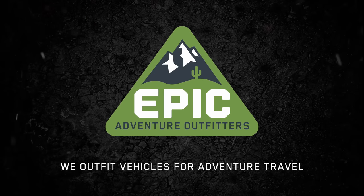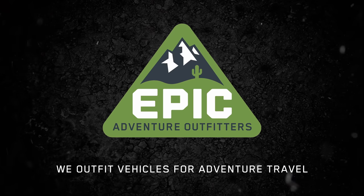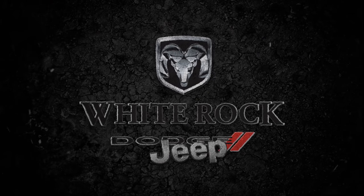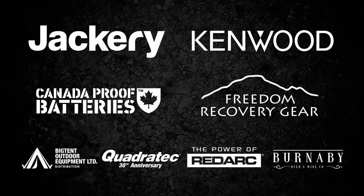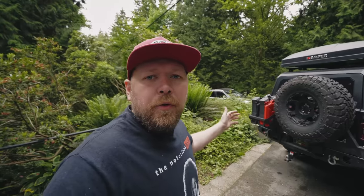Brought to you by Epic Adventure Outfitters, also by White Rock Dodge, and in part by our other sponsors.